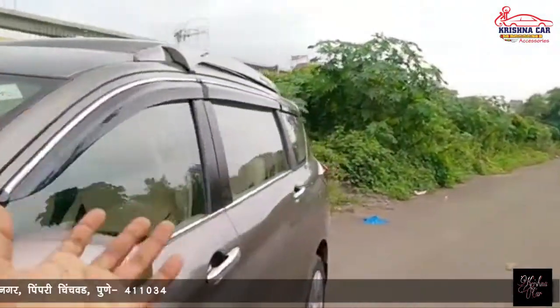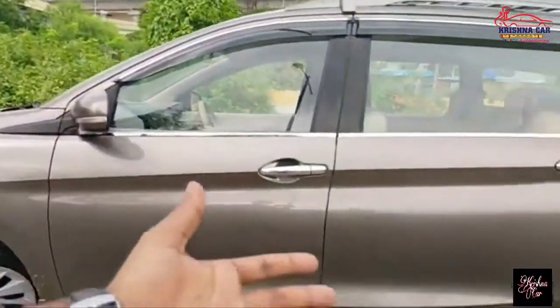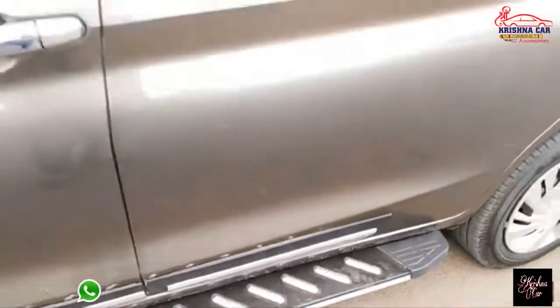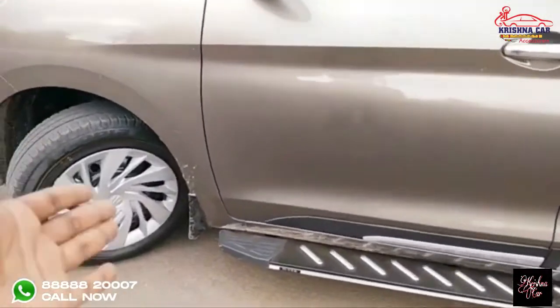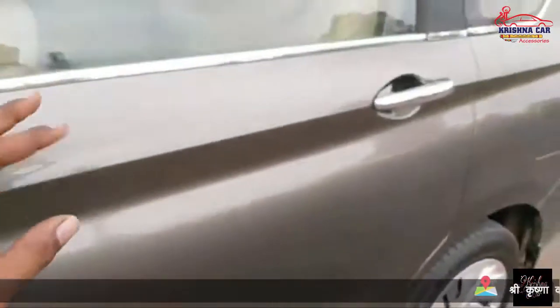Now we are going to the interior of the car. Out of the car, we have done so much. You can see the side of the car. We have side cladding installed. We can see the mud flaps are installed. Another thing is we can see the chrome door handles in this car.